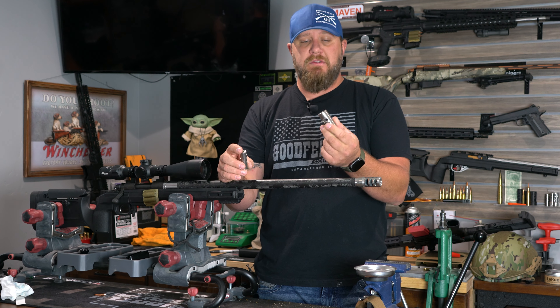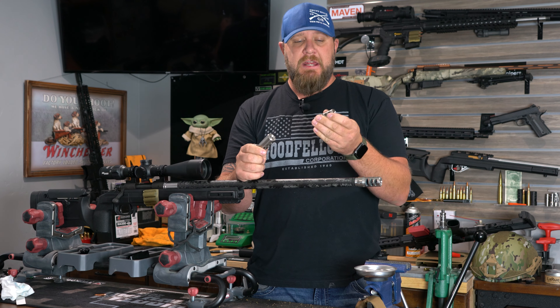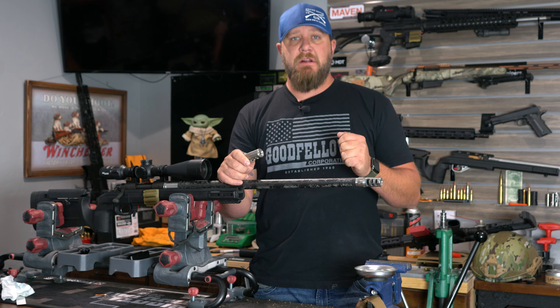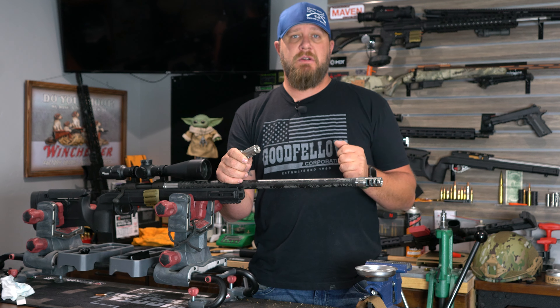Hey everybody, this is Cole with Boring Rifles. I want to talk today about our titanium muzzle brakes and our self-timing muzzle brakes, and I want to show you real quick how easy it is to put a self-timing muzzle brake on. I'll bring it in so you can see it as I do it.